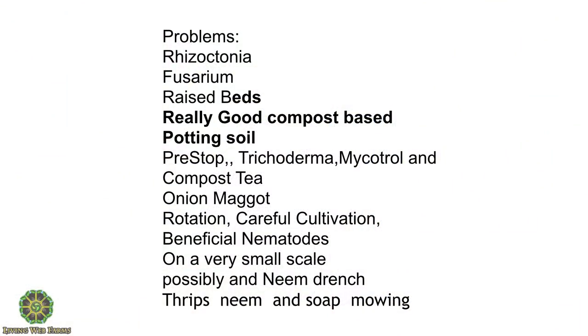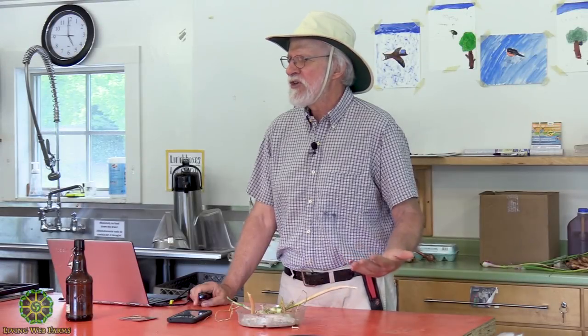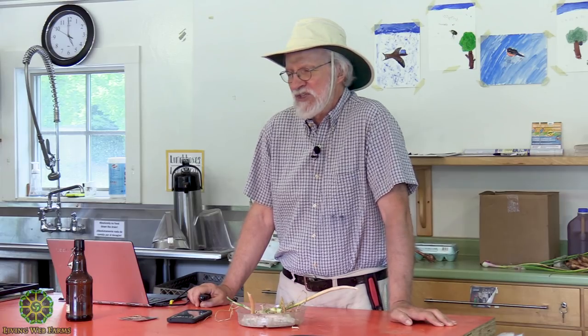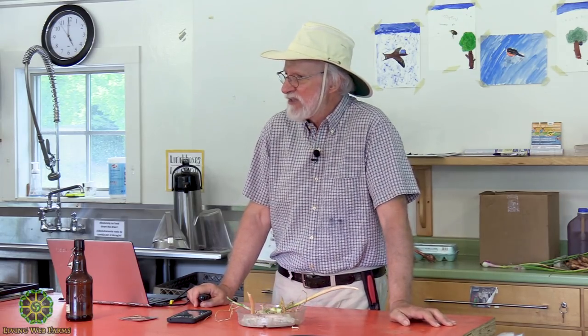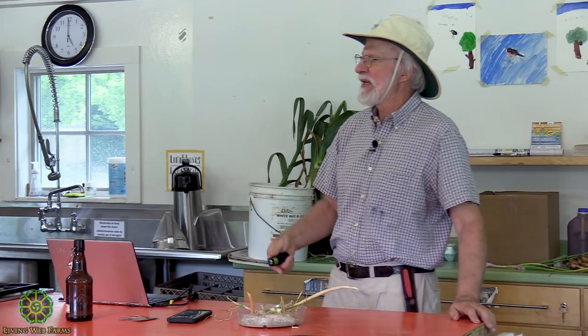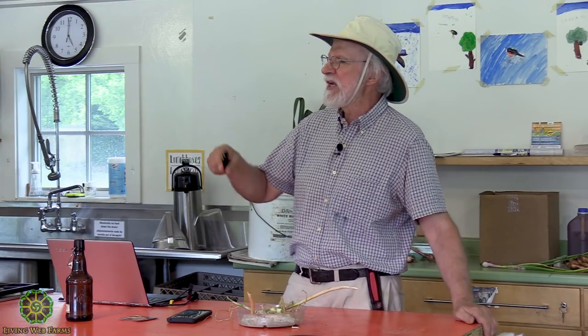Problems. Do a soil test, balance your minerals, grow cover crops, use compost. Don't use compost like you're trying to feed your plants with it unless you're really good at making compost — then you may still get in trouble because you might have too much phosphorus and too much potassium. Use it to bring in the microbes. Apply it when you're killing your cover crop, and till as little as possible.